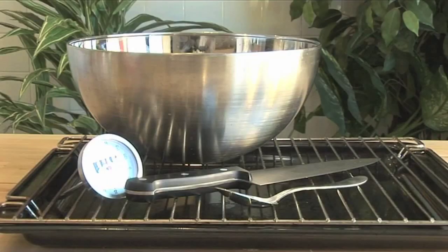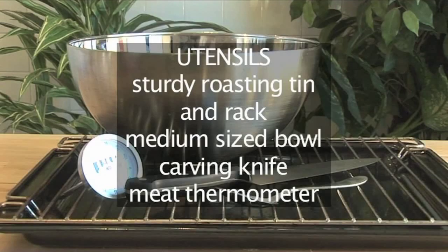You will also need these utensils: one sturdy roasting tin and rack, one medium-sized bowl, one good carving knife, and a meat thermometer.